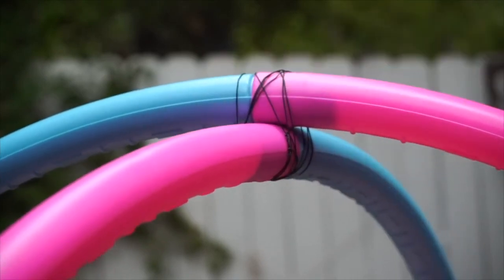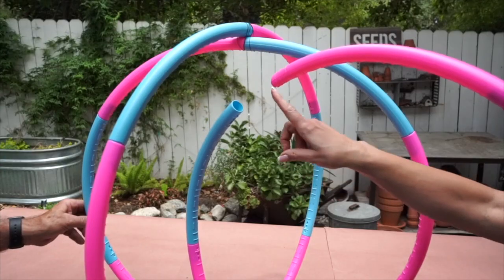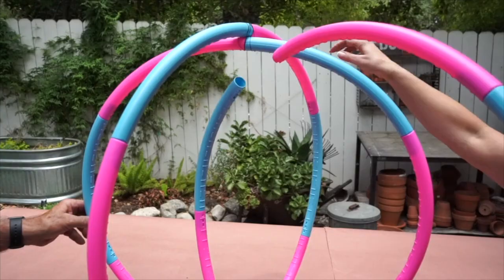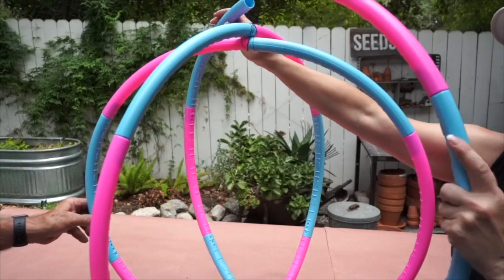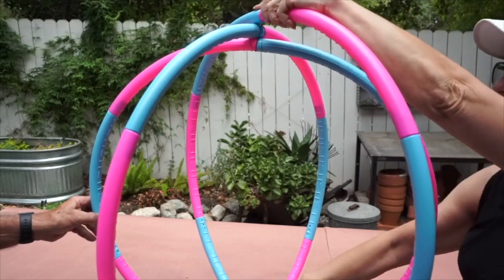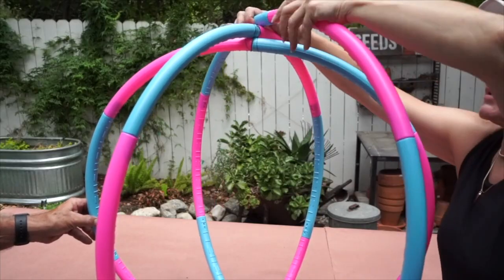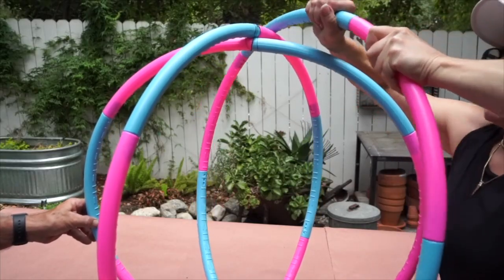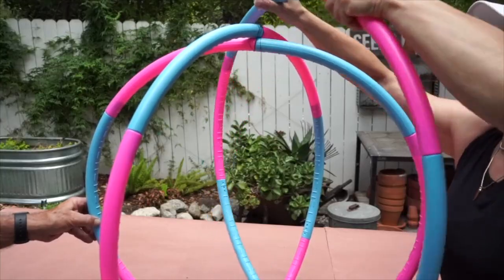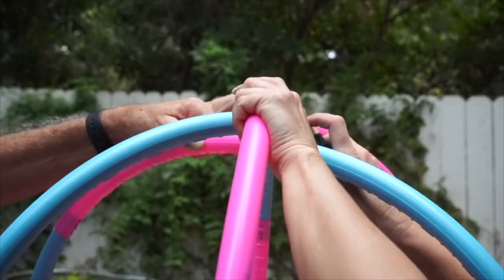Now we're going to turn it over and do the exact same thing to the bottom. The beauty of these hula hoops is that they come apart, so on the third one I undo it so that one end is on the outside on top and the bottom is on the inside. Then I'm going to push this together and secure it with a wire.